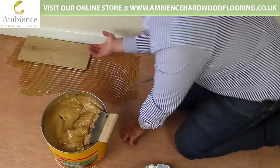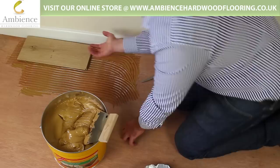Give it a small wiggle — it's got it pretty strong. Next board in. There we go.